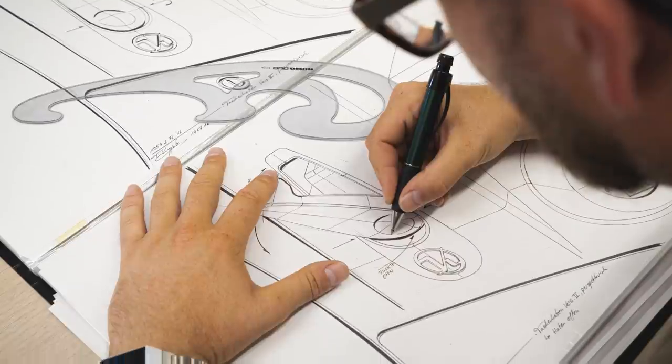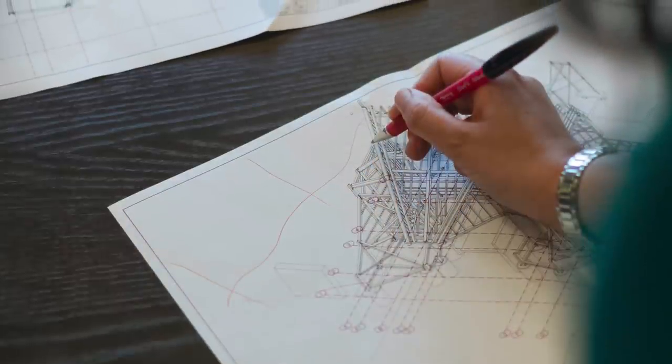Hi, this is Eric from Cafe Watercolor. Perspective can get very technical and complicated, especially when you're looking at something like a technical drawing by an industrial designer. It's very impressive to look at, but that takes a lot of time to do and it's going to be overkill for our typical scenery painting. So without going too technical, perspective is simply showing what you see in three-dimensional space on a two-dimensional surface so that your painting looks natural and believable.